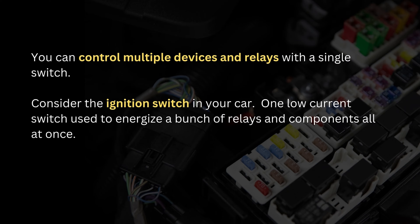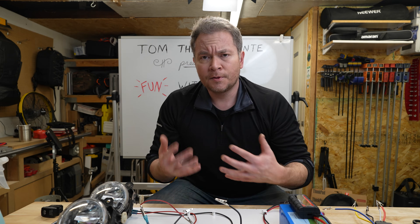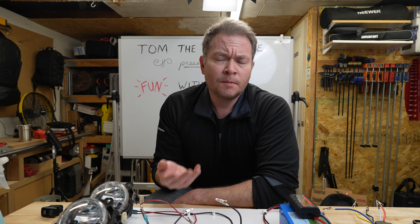Think about your ignition switch in your car, which is basically one large master on-switch. One low-current switch energizes a bunch of relays all at once. So that's what they are and why they're used — but how do they work?